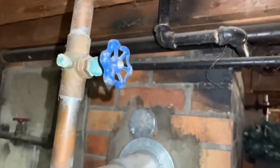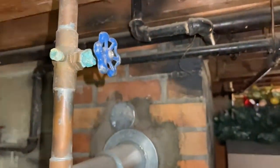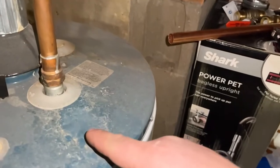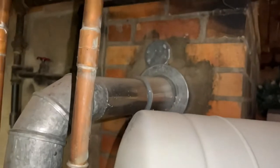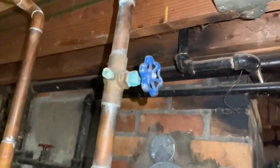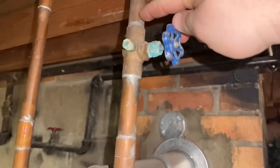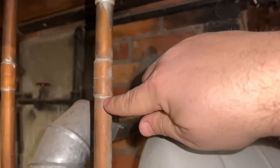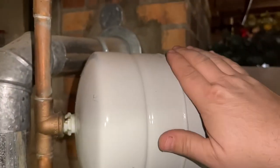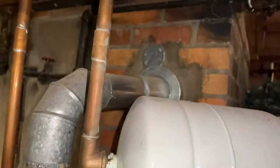Here is our leaky valve. As you can see, we have some hard water and some corrosion with this copper and brass. We noticed it was leaking because it was leaving some water marks down here on our tank. What I'm going to do is cut right here with my pipe cutter and get rid of this little valve and union, then cut right below it as well. I'm going to have to support this so when I cut it, it doesn't fall and damage the expansion bladder.